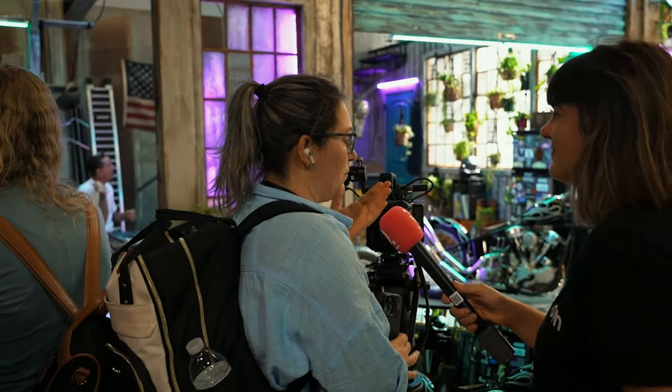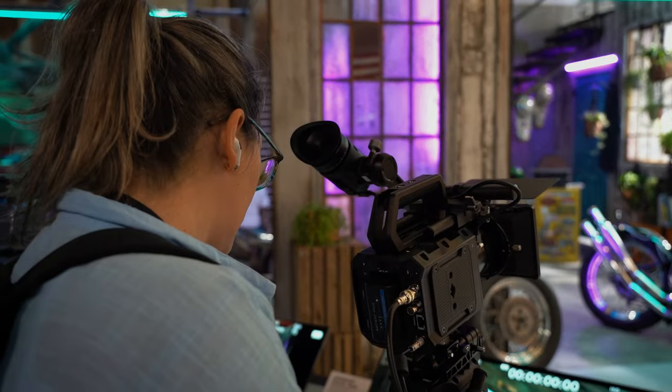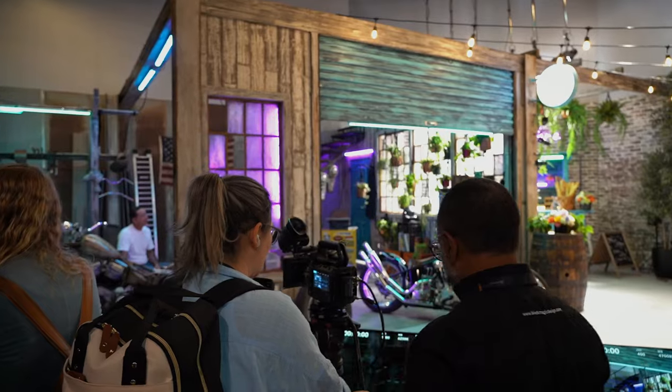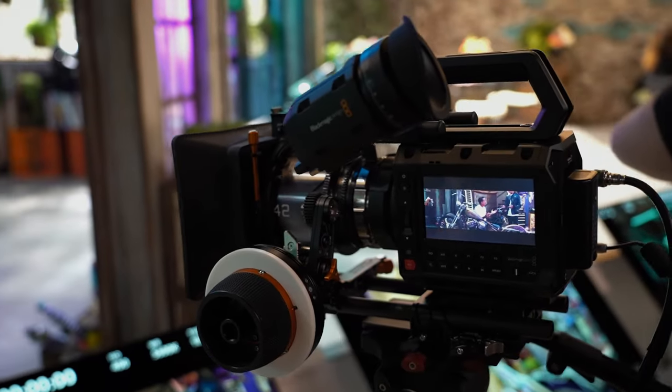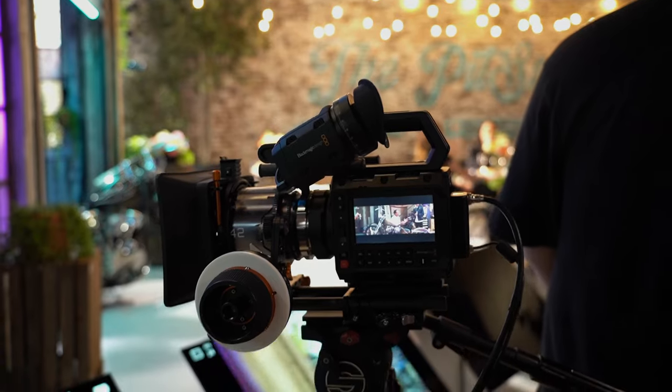I'm considering buying one, but I want to compare it with the Komodo. So far it looks really good, but I still expect something unknown. I like it though — it's a cute one. It's probably not for me, but if you're shooting with a gimbal it's powerful enough for that. The screen on the side — I think they designed it to be a very tight package that way.